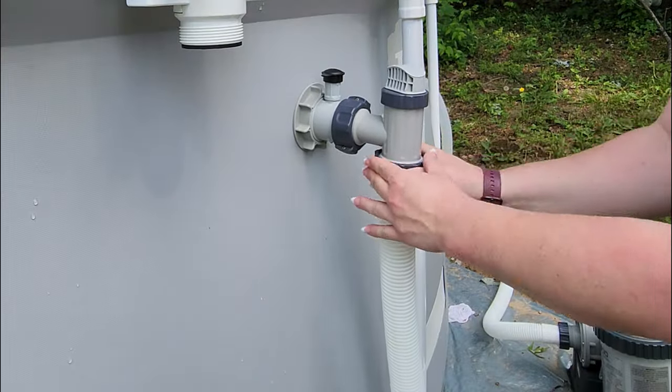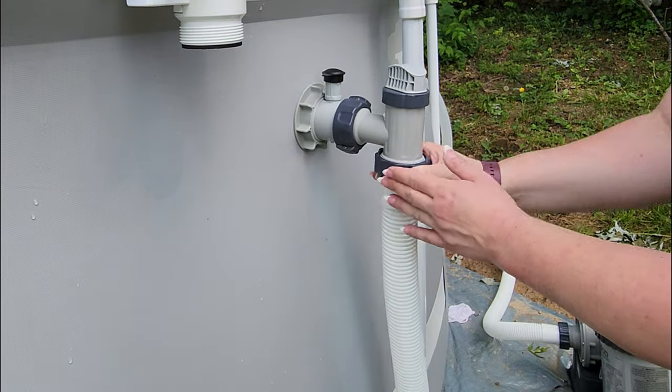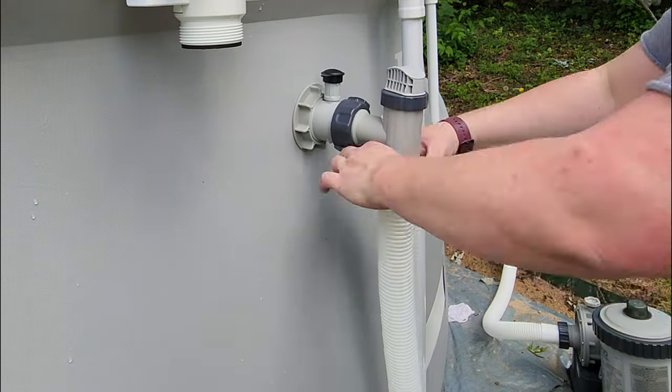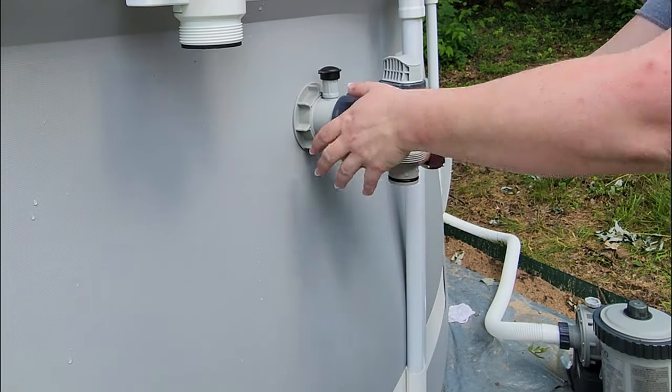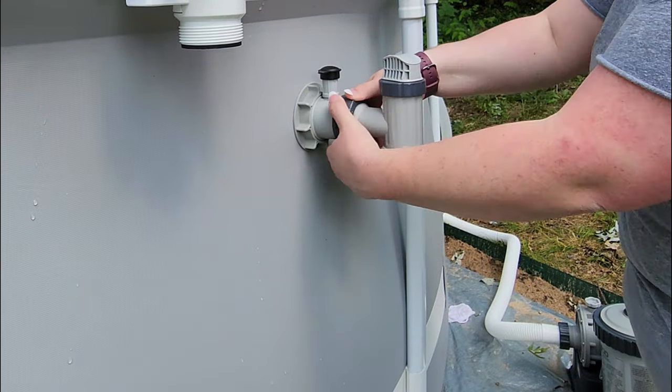Next I'm going to disconnect this hose from the inlet plunger valve. Then I'm going to unscrew this plunger valve from the inlet nozzle.